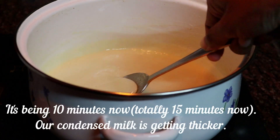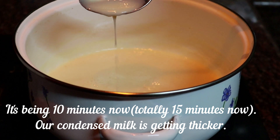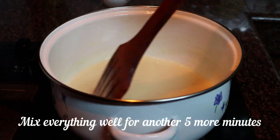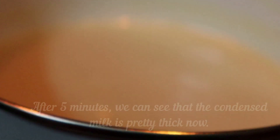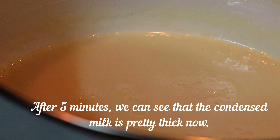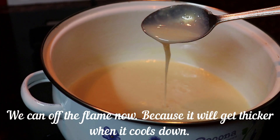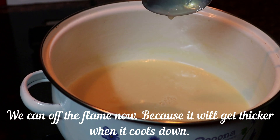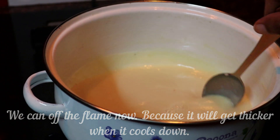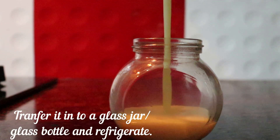After about 10 minutes, I've added a little bit of condensed milk. I'm adding a little bit of condensed milk and mixing it in. We store it in a glass jar or a glass bottle.